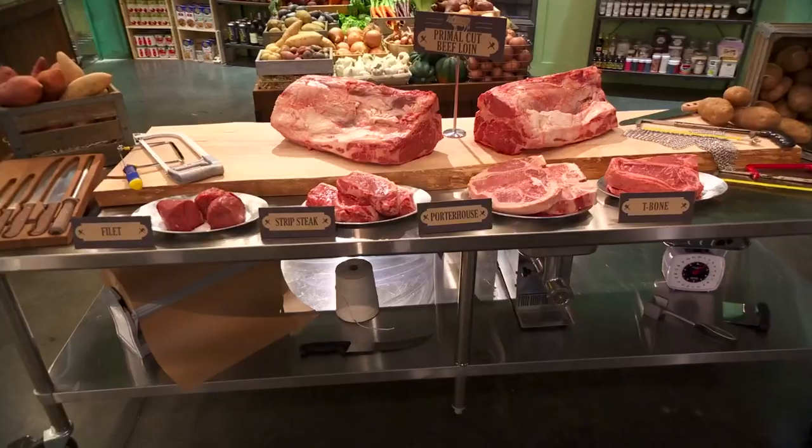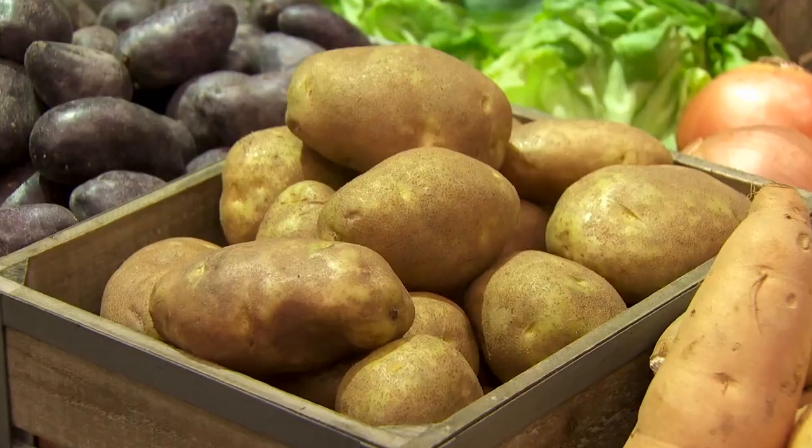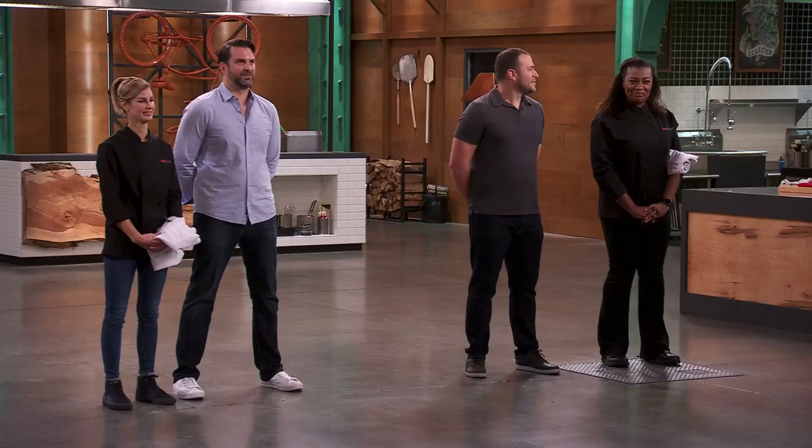Today's challenge features a medium where anything well done is rare. It's meat and potatoes. There is just one more thing — always is. You have to butcher your cut of meat like a real chef.